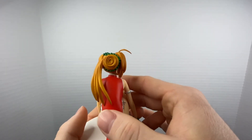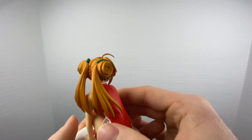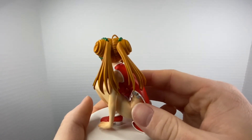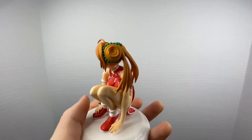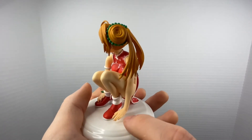Her bun looks amazing — she's got green beads in her hair. The twin tails on the back look great. The dress looks awesome, the shoes look really good, and her fingernails are painted.